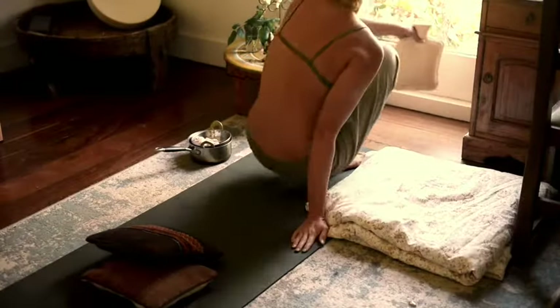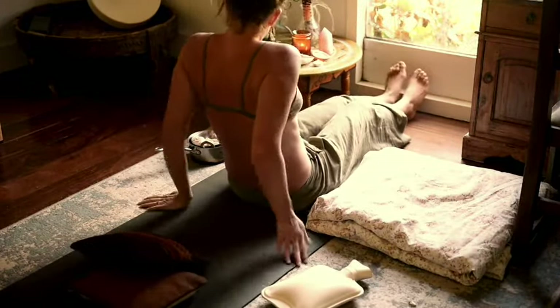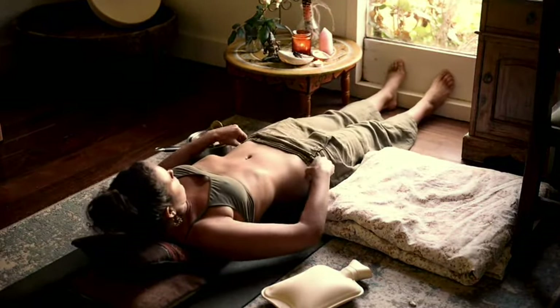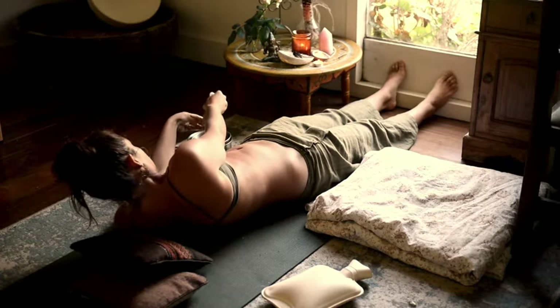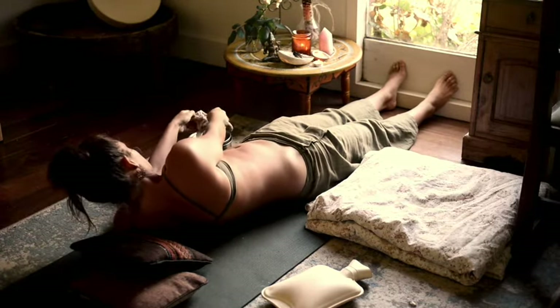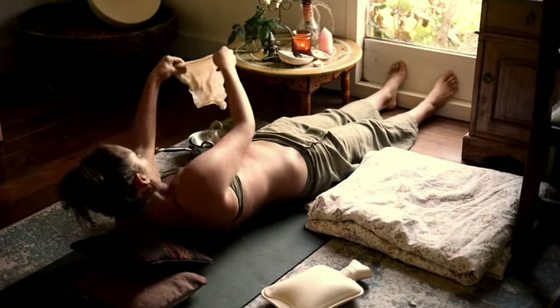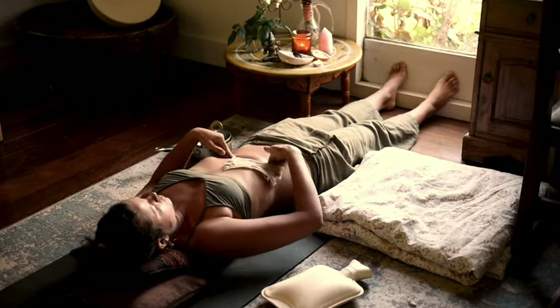Find a nice comfortable position, using some plastic, a yoga mat, or an old towel, as castor oil is impossible to wash off your sheets — don't get it on your clothing. Squeezing out the excess castor oil, you might want to place it over your liver, under your right rib for liver detoxification.